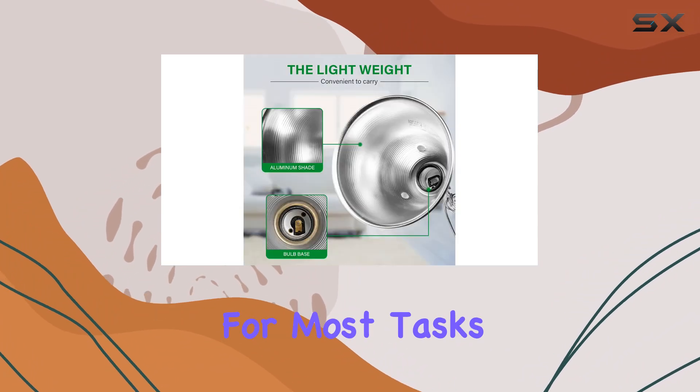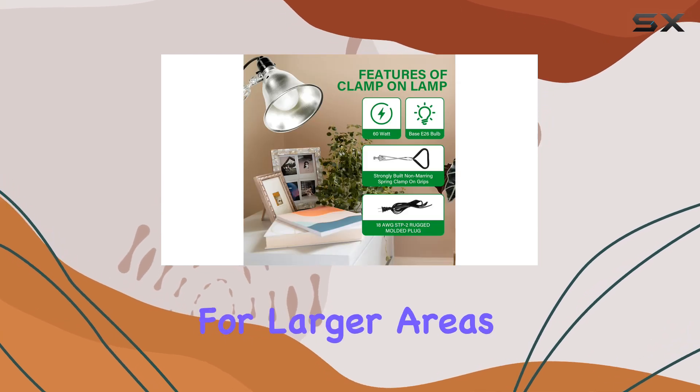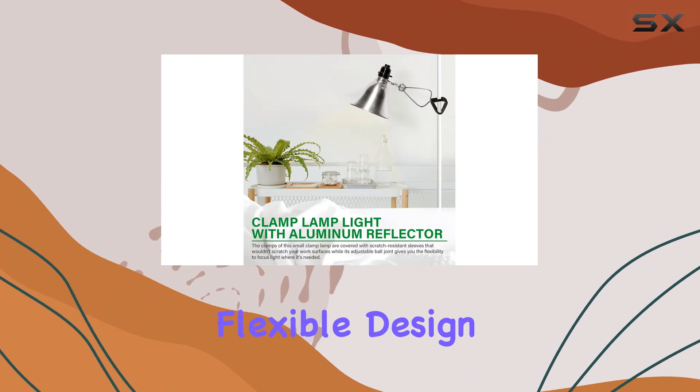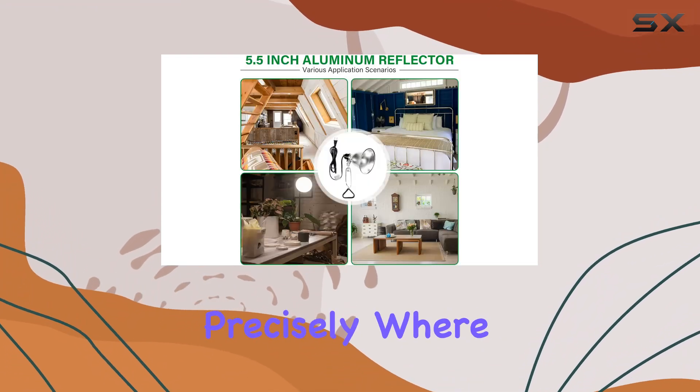The lamp is rated for up to a 60-watt bulb with an E26 base, providing ample light for most tasks. Whether you need a focused beam for detailed work or broader illumination for larger areas, this clamp lamp delivers. Its flexible design allows for easy adjustment, ensuring you can direct light precisely where it's needed.